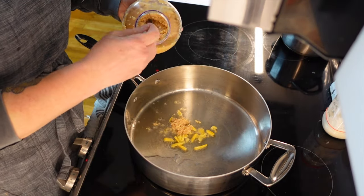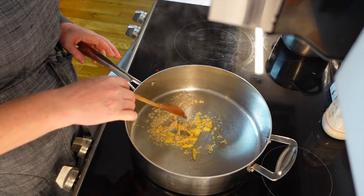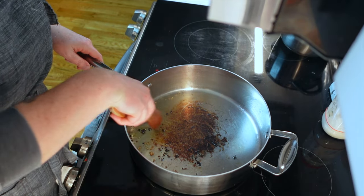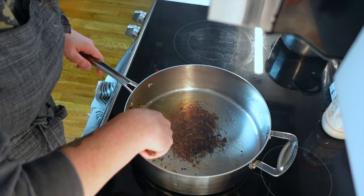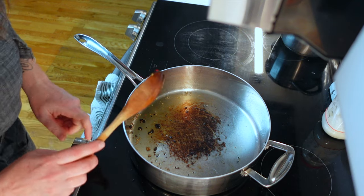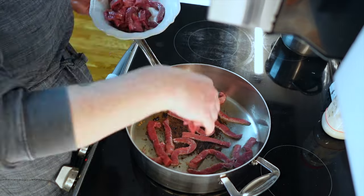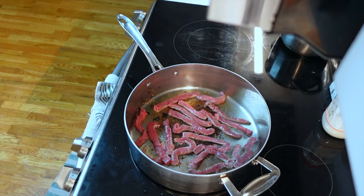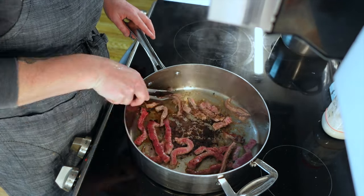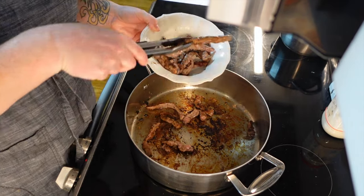It says to fry it for two minutes. Oh my gosh, that smells amazing. Then it says after two minutes to take a slotted spoon and put it into a small bowl. As you can see, I burnt some of the garlic — I took it out right away. I got distracted trying to measure out the beef. It says to turn the heat to medium-high and now we have to add that one pound of beef strips. It says to brown in batches. I turned my heat down a little bit because this is a very hot skillet.